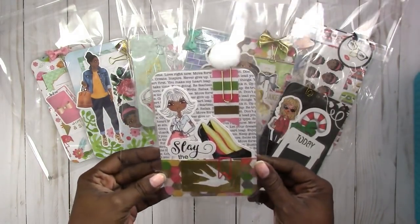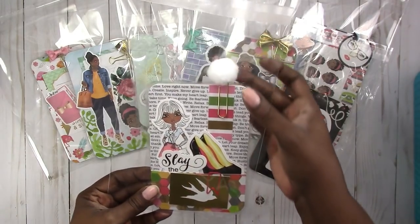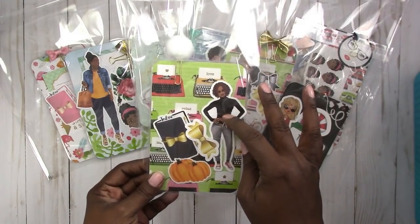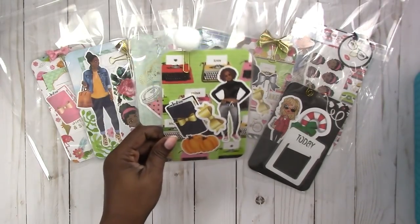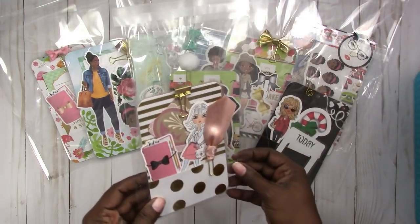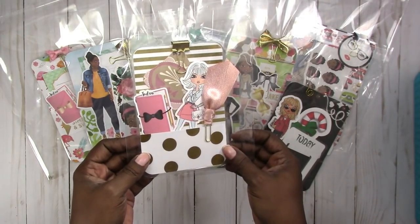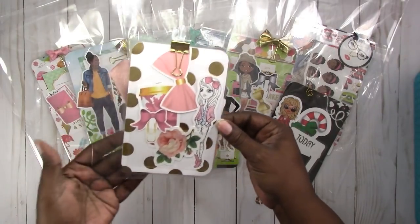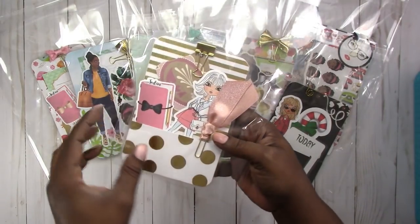This one is an A6 also. It has a 'slay the day' die cut in it, also a pom-pom paper clip and another one of my custom illustrations. It's on this nice typewriter type-setting paper. I also have another A6 here with gold and white gold foil paper, a satin paper clip, and the back has a giant coffee cup and bow, also with a gold binder clip.